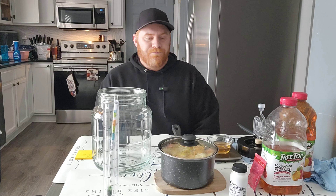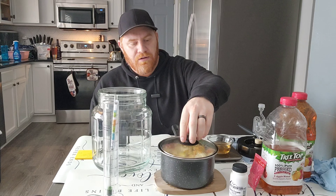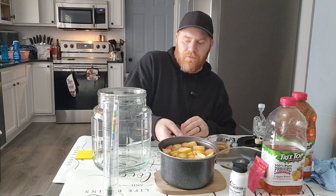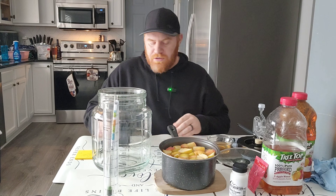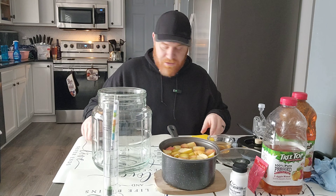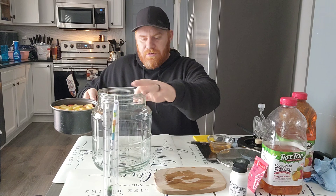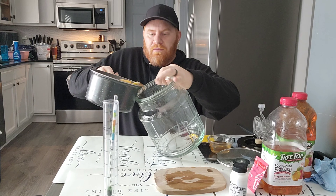We got the apples down to right around 98 degrees, so they are good to go into the fermenter. The best thing about these Big Mouth Bubblers is they have a big mouth.